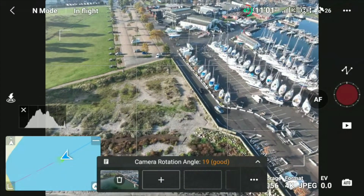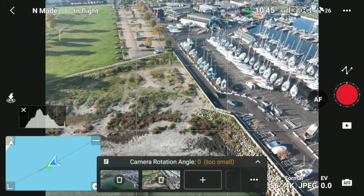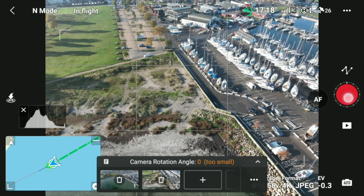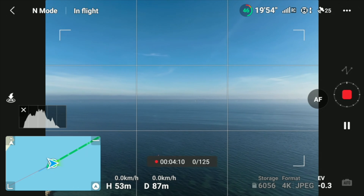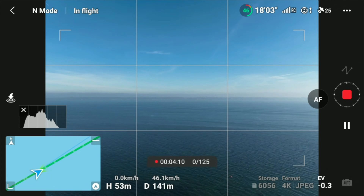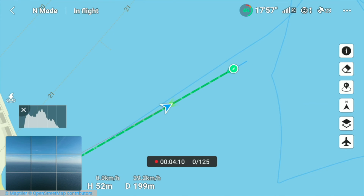Maybe a little bit further back like this. I want to make sure the footage is slightly underexposed because I like that. The aircraft is heading to the first waypoint — we can see that on the map. Then it will turn around and start taking images.